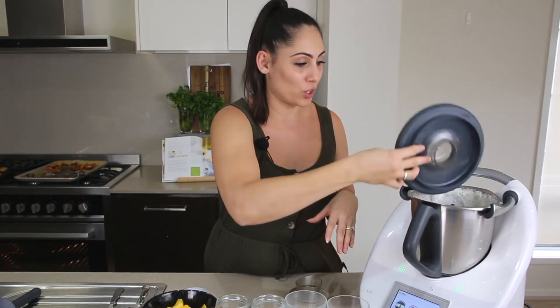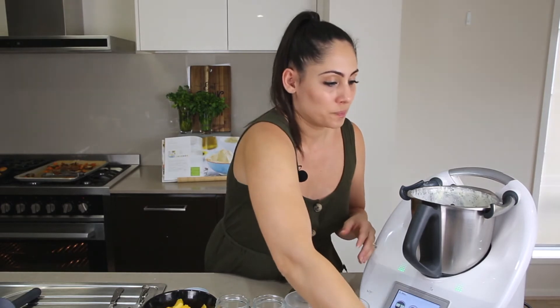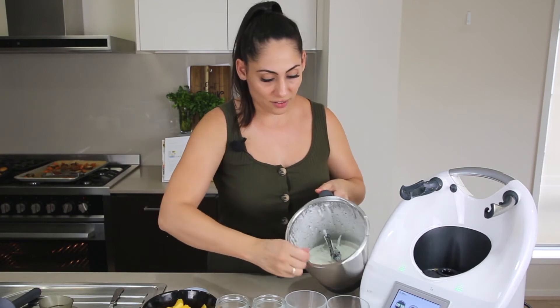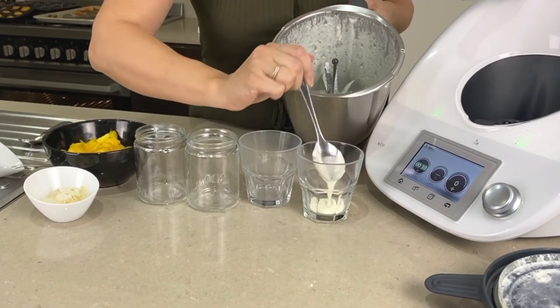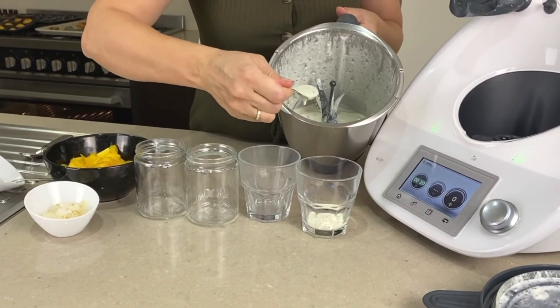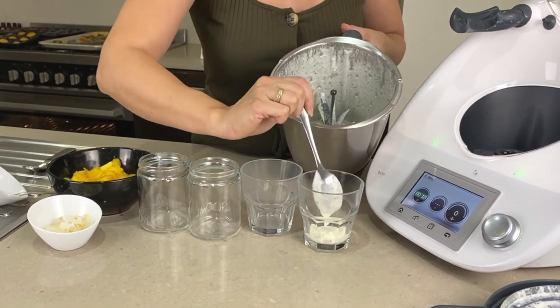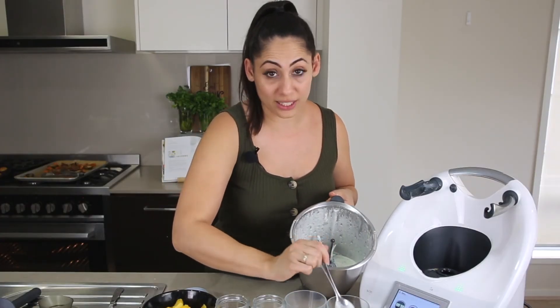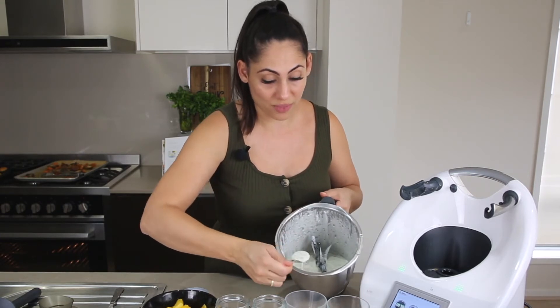Now I'm going to show you how to layer these up. This is where you can experiment and change up the flavors depending on what you like and enjoy. If you grab a tablespoon, I usually layer it in cups or jars so that you can cover them, store them, and take them with you as little snacks. This will really thicken up in the fridge, so just keep that in mind.